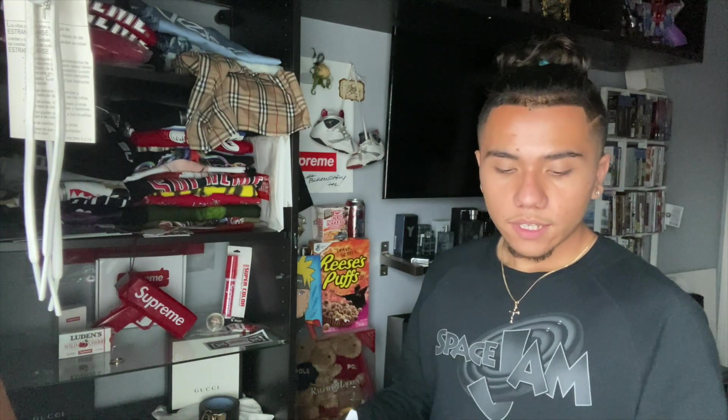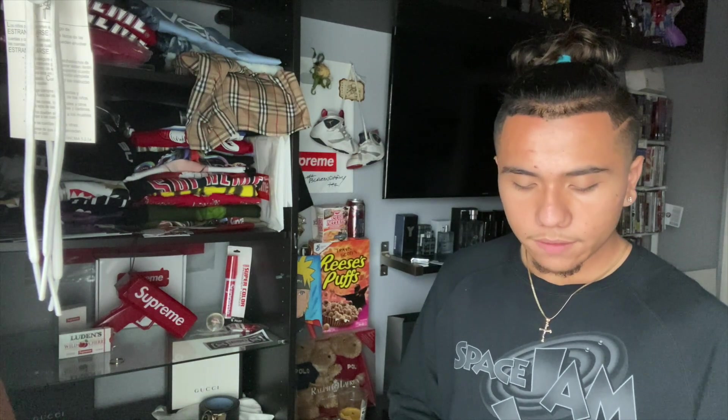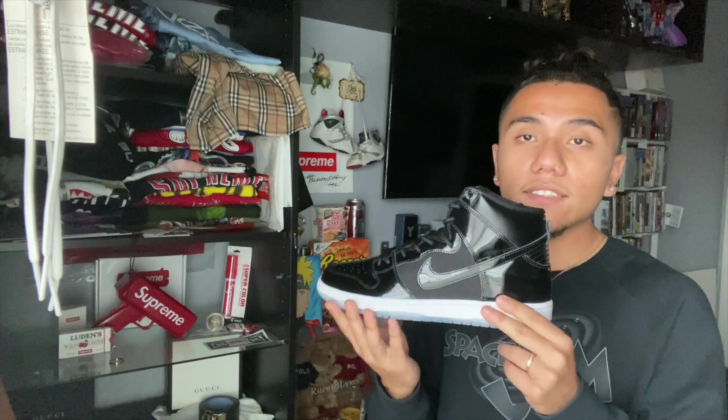They got it from the site because obviously these are from Europe. I'm going to pull out the shoe for you guys — these are pretty clean. If these were my first pair of SBs, I would not be mad. Here is the shoe, and this is the Europe exclusive Space Jam colorway that released a week or two ago.